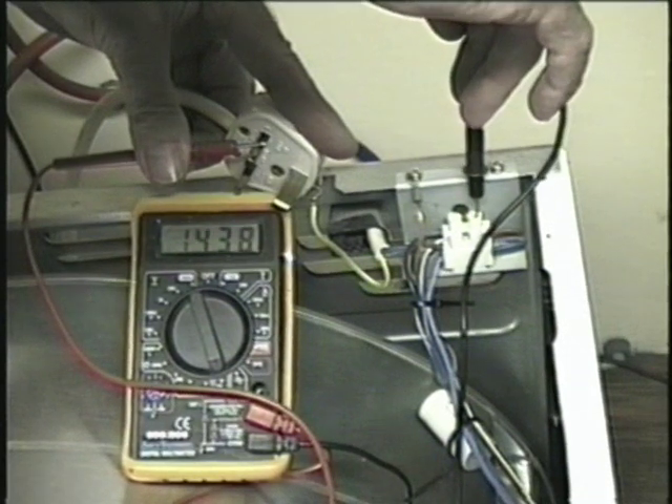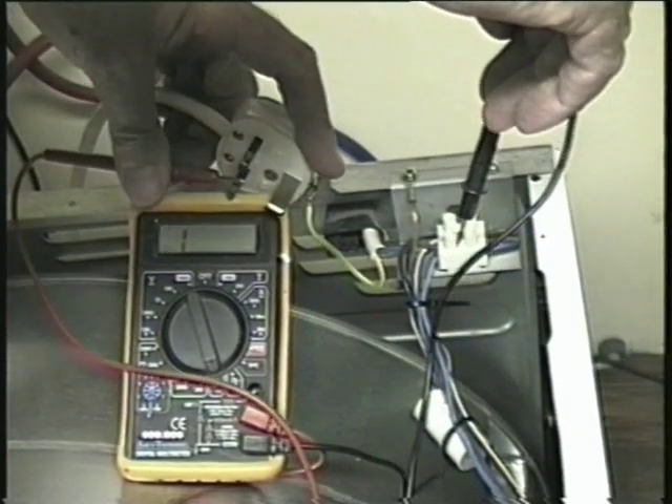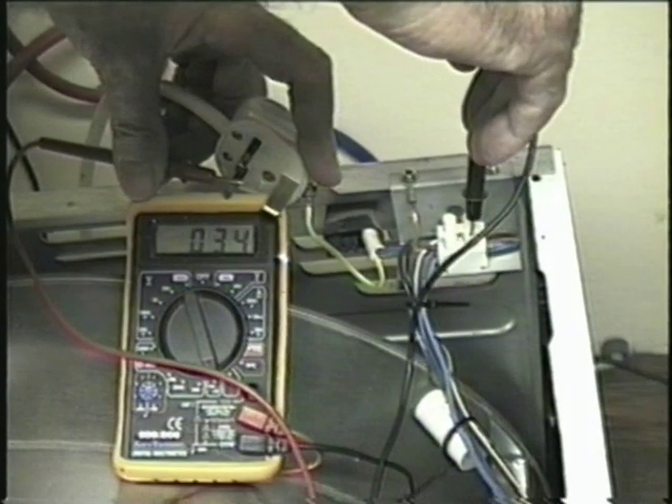Connect your meter to one of the plug pins and put the other end on the appropriate connection on the terminal block on the dryer. If you get a reading then you have continuity, so that wire is OK. Now try the other terminal on the plug pin. If that's the same, it means the fuse is fine and you have power from the plug to the machine.